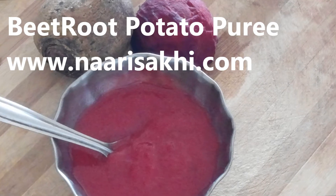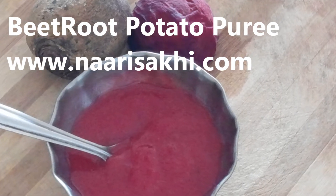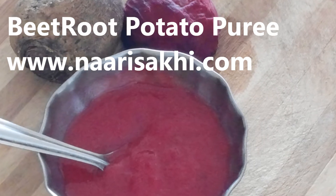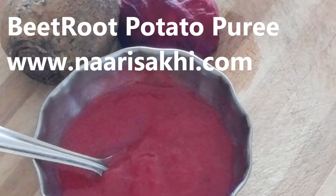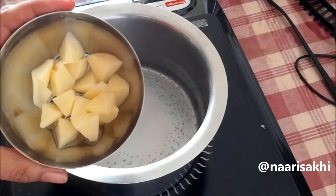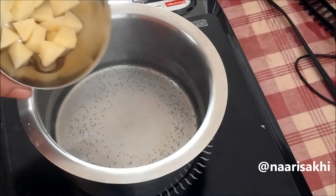Welcome to Nariseki. Today let's make beetroot potato puree — it's very good for gaining weight in kids and it's very easy to make. Here I have chopped potatoes with the skin removed, cleaned very nicely, and put them in hot water that I have kept for boiling.